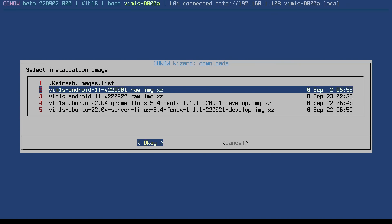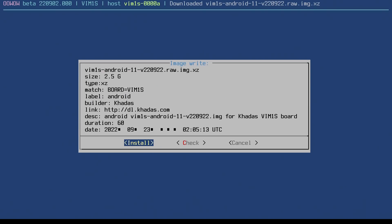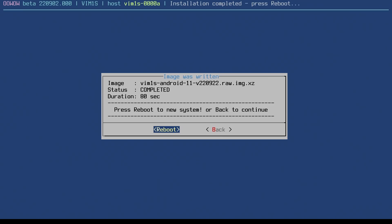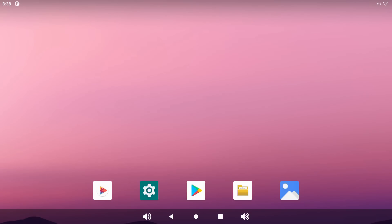I'm going to pick the most recent version of Android as our first test, select that, and download. With the magic of filmmaking, the download is completed, and we will install. It's completed — we've now got Android installed on the eMMC flash on the board. Let's now reboot. And there we are — this looks like we're going into Android. A rather familiar little Android animation, and here we are running Android on the VIM1S.